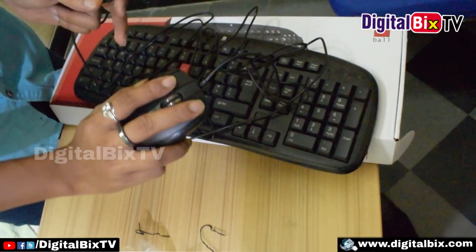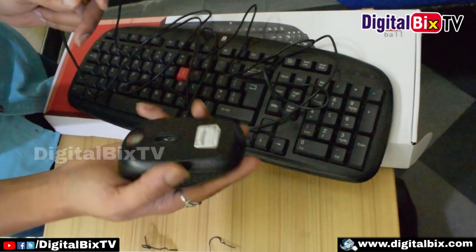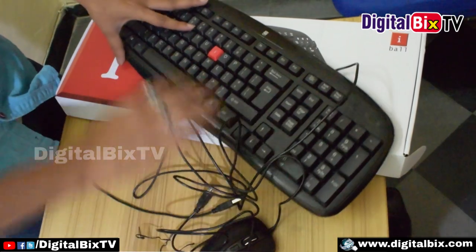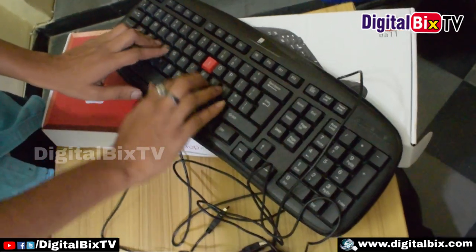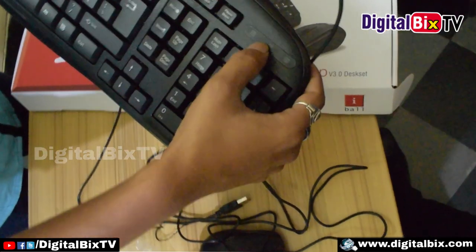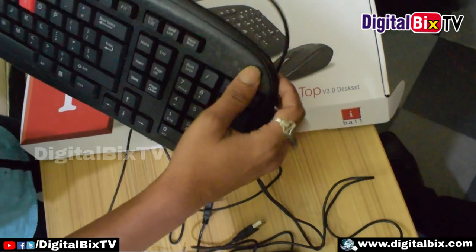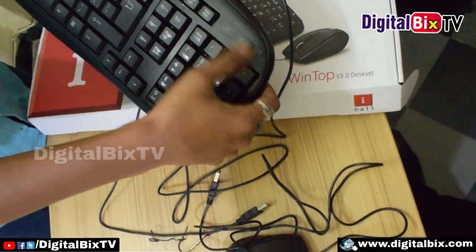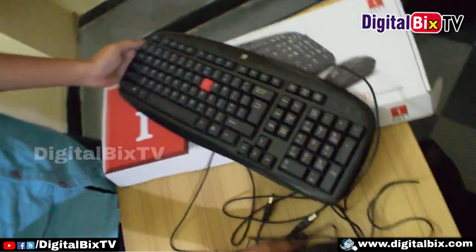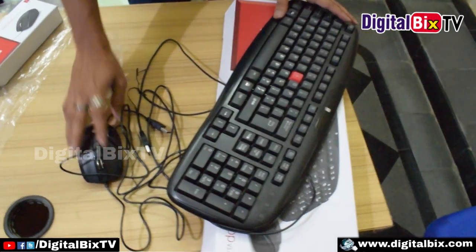Very comfortable and very smooth. Next we have the keyboard keys function, very flexible. So thank you friends, this is the latest keyboard and mouse. Thank you for watching.